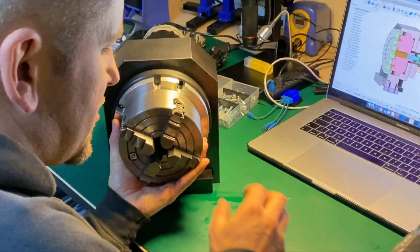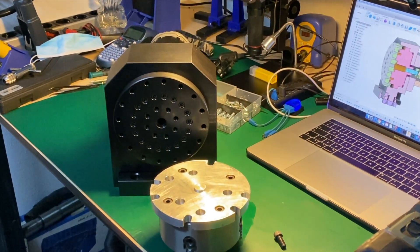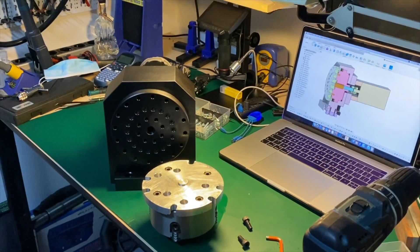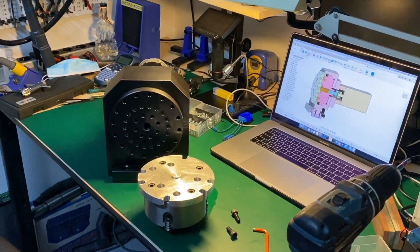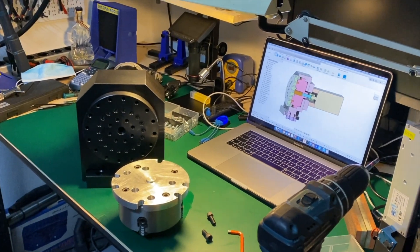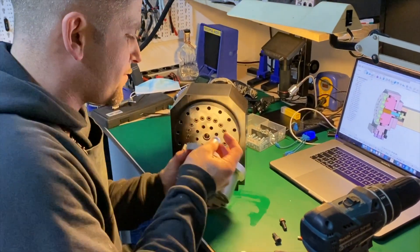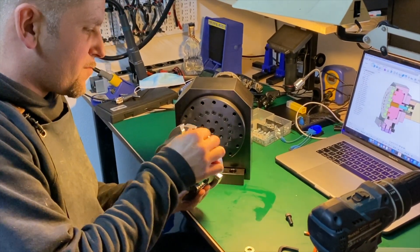And I need some washers before I tie this out. It's kind of fixed.